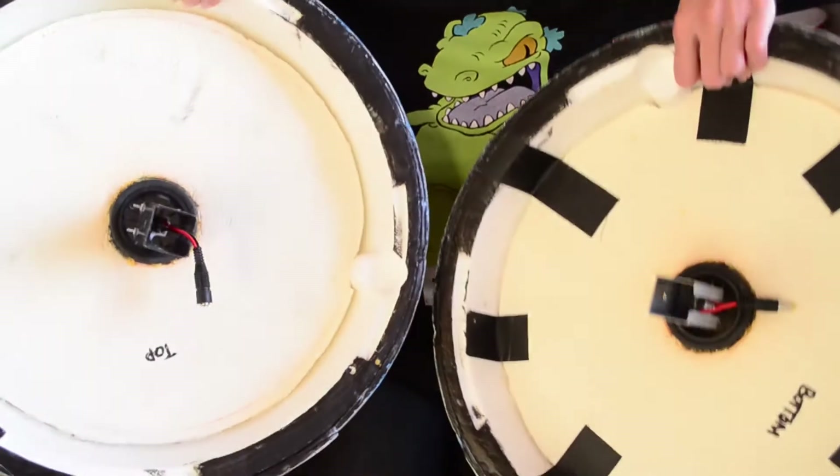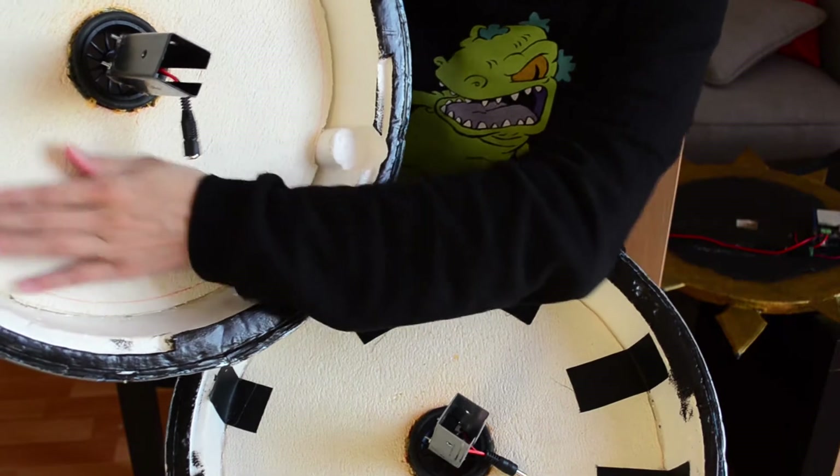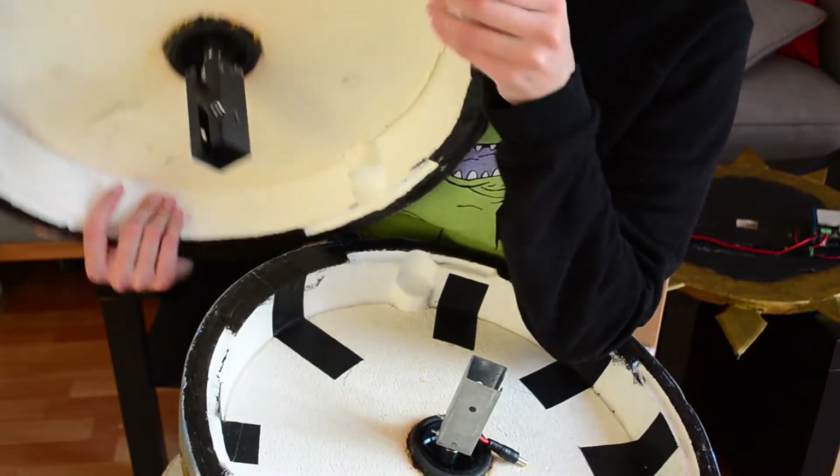Last but not least, I'm going to show you how the ball is working. The ball has three parts. Because it had to move secretly, I made two parts that are moving and one that is not. The ball is made with styrene foam. Outside there's some worbla and regular craft foam, like EVA foam.